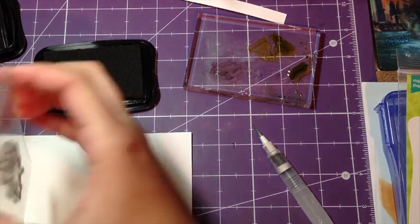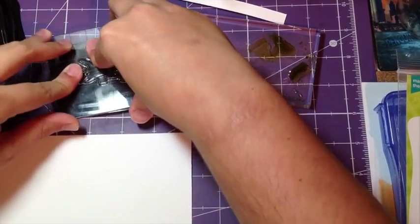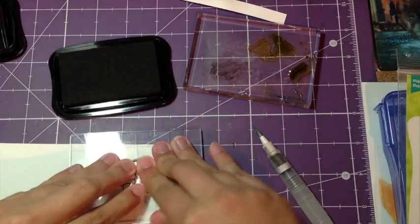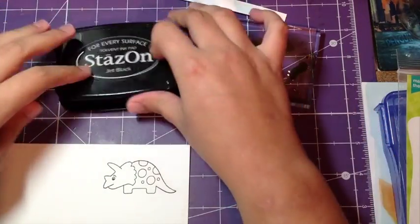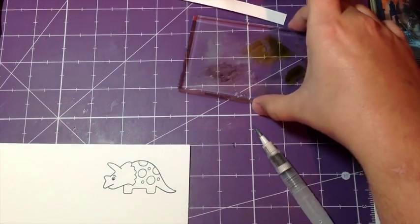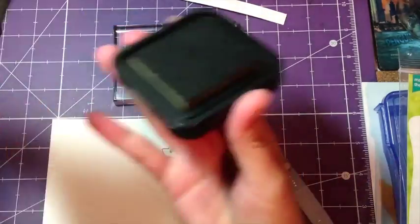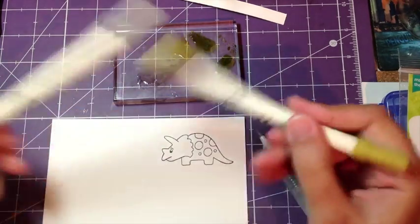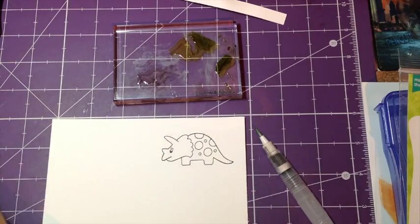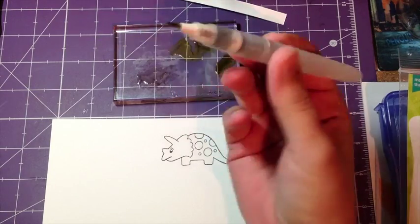So we're going to go ahead and use our Stazon ink and stamp him up real quick. I'm going to quickly stamp him down — and there we go, nice crisp image. You can see here I've already gone ahead and taken my distress ink and smushed it down. I've taken my distress markers and already scribbled on my block, and then I've gone ahead and already dropped a little bit of water on them with my water brush.